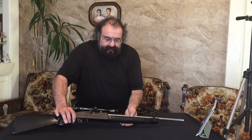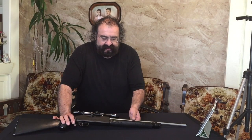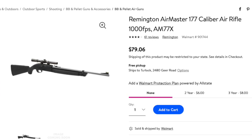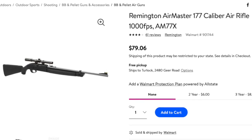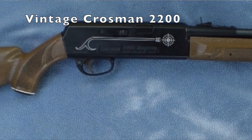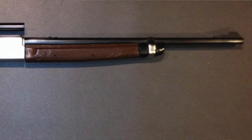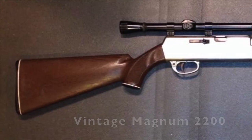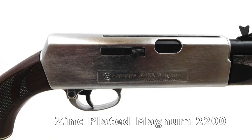I've recently seen them at Walmart with the new stocks. This model is pretty much the same as the 2100 and the 2200 Magnum — I'll show you guys a 2200 later on, which is basically the same size.